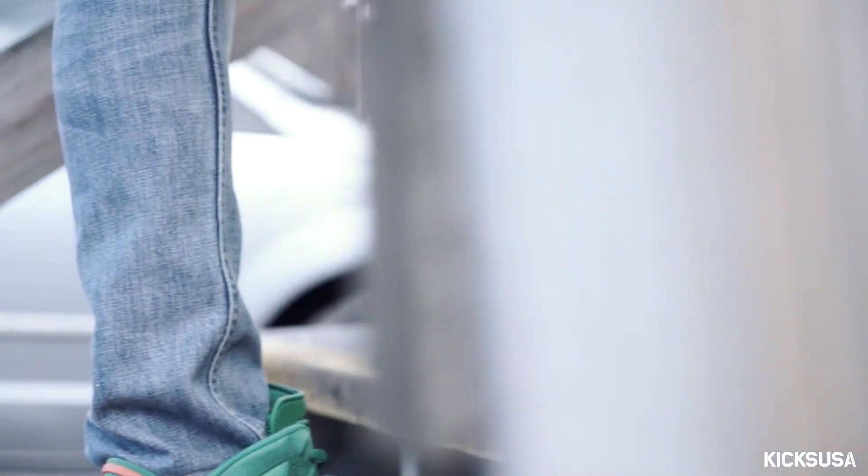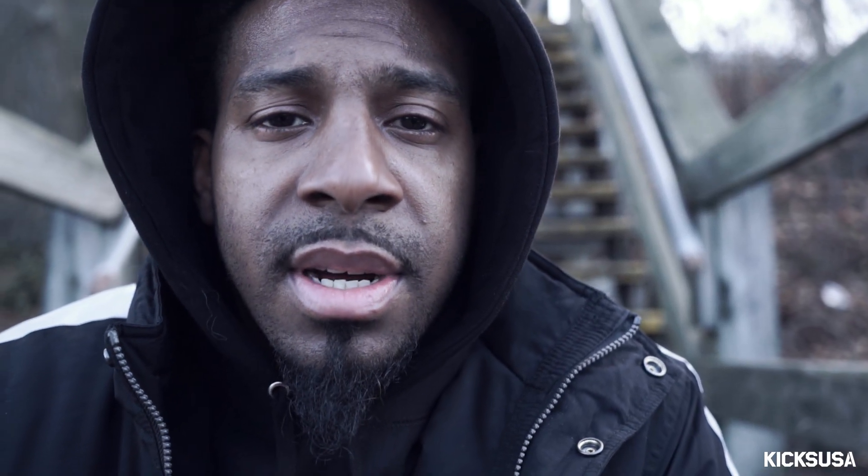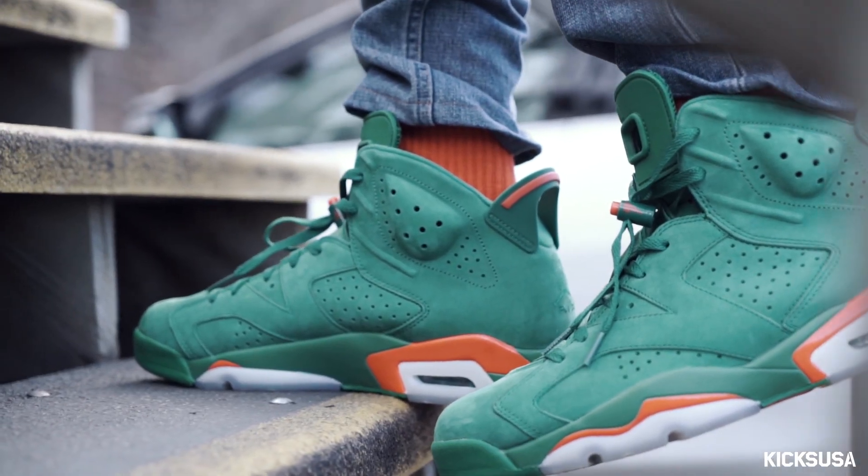I just tried them on. These shoes feel amazing. I think Jordan Brand definitely put more comfort in the retro 6 this time around.